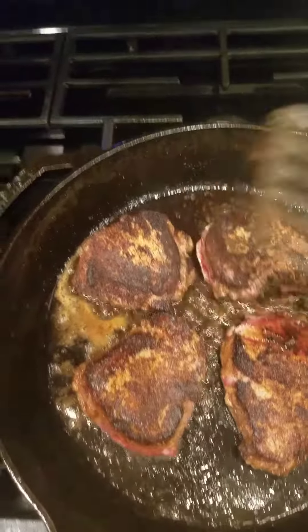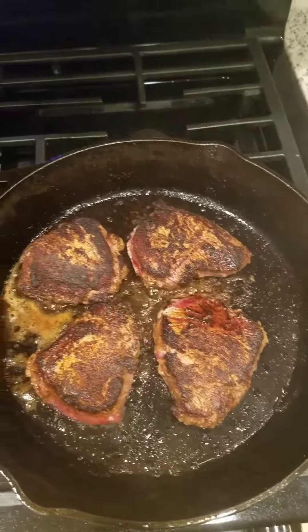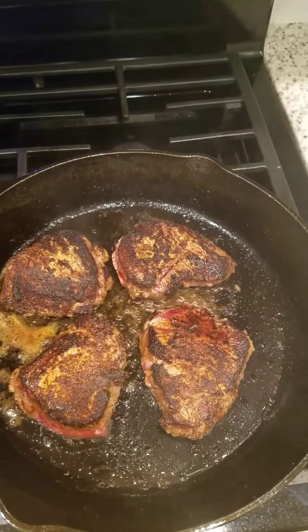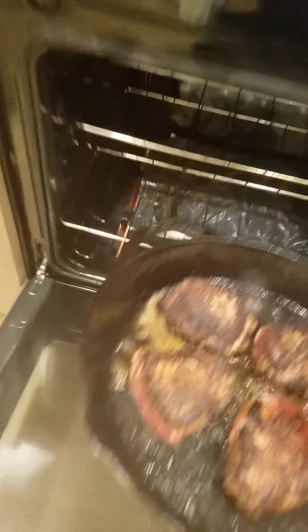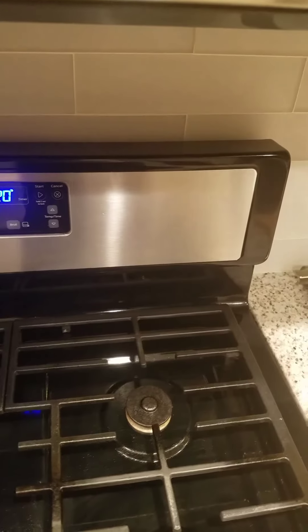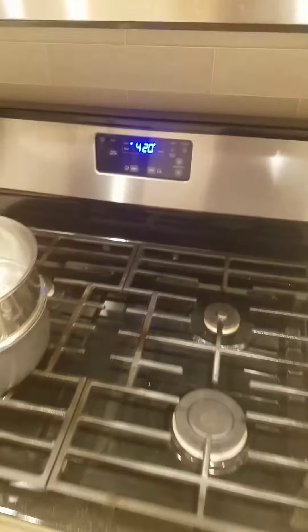They're just about ready — probably at the minute-fifty mark, another ten seconds and we'll slap them into the oven. You turn the heat off, open the oven, and these bad boys go straight in on the middle rack. Again, 420 degrees for five minutes. Then they come out, you let them set and breathe for about two to three minutes on your nice wood plank, and you've got yourself some delicious filet mignon, Del Frisco style.